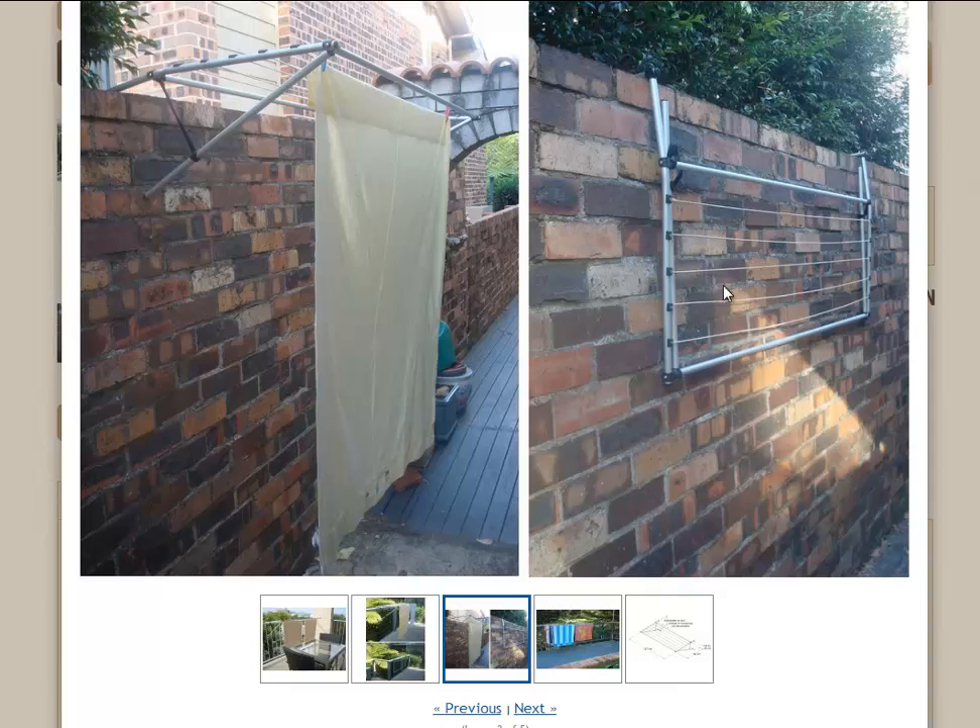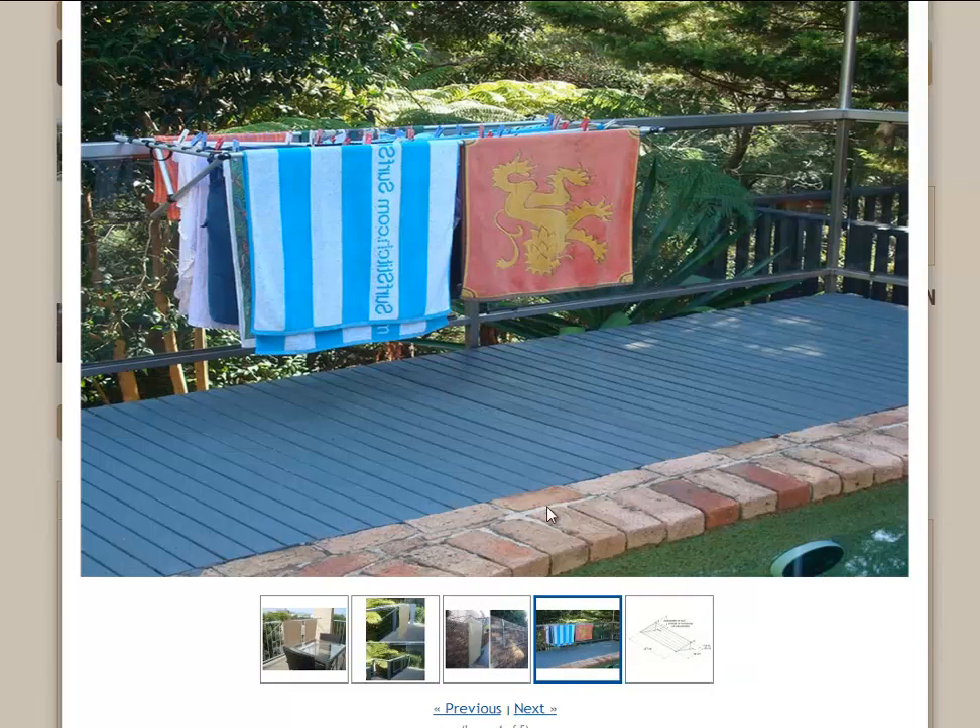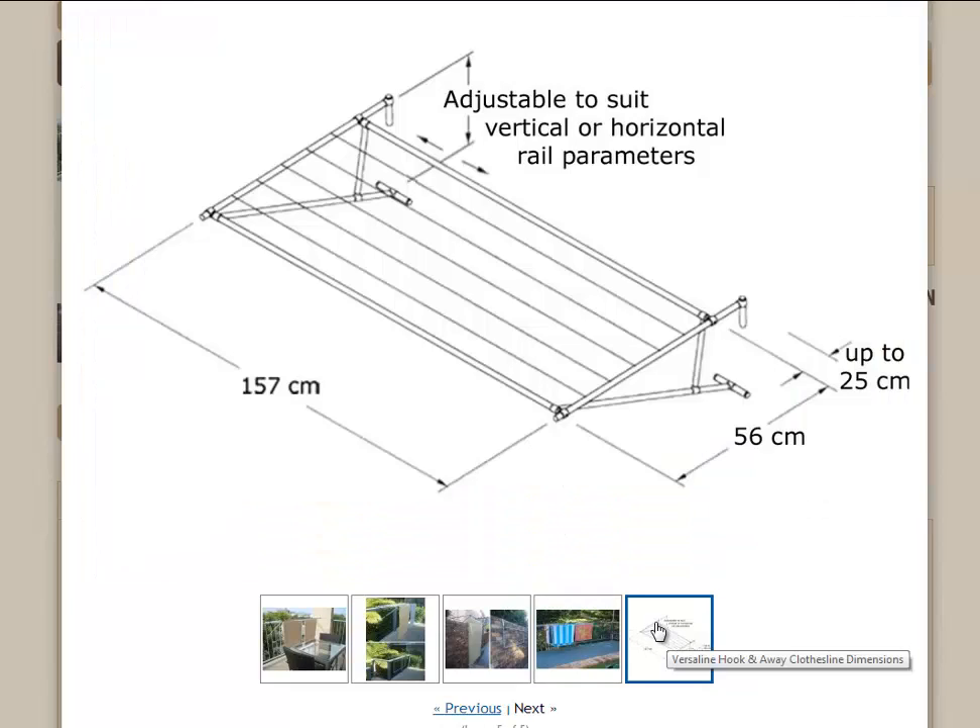And as you can see, it's folded down flat against the wall. It's made from anodized aluminum, so it's very durable and it won't rust. You can see that it does take quite a lot of washing there with this particular product. And the last image is just showing you some of the dimensions of the clothesline.